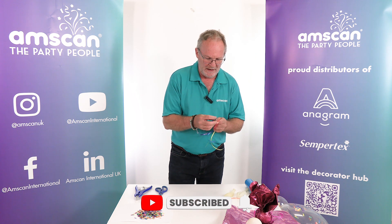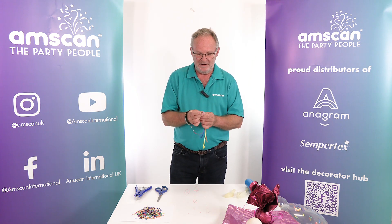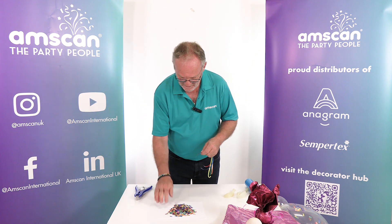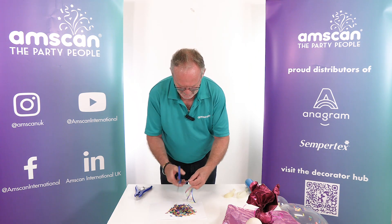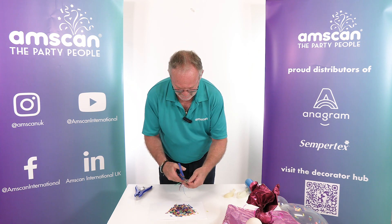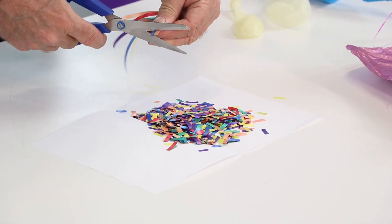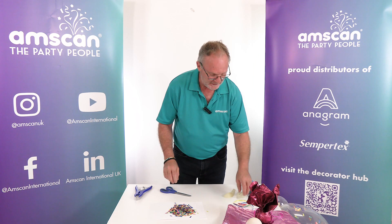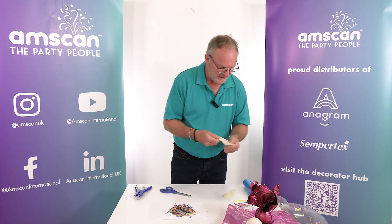When we're making bouquets and everything else there's usually bits of ribbon left over, and nine times out of ten these get thrown away. But if you cut them into little pieces — about a centimeter long or so — you can store them all in a jar. They make absolutely fantastic confetti to put inside clear balloons.